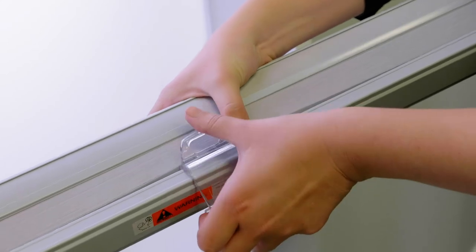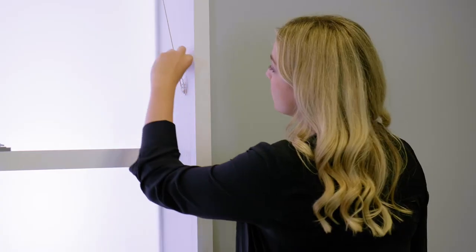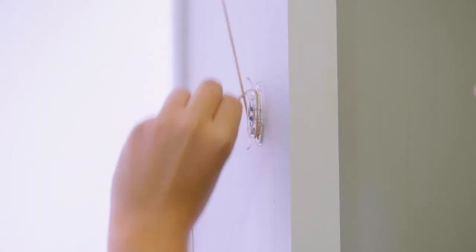If you ordered cordless cellular shades, simply clip the handle to the centre of the bottom of the blind. If your shades come with a cord, they'll need to be fitted with a child safety device. Refer to your instruction sheet for the requirements.